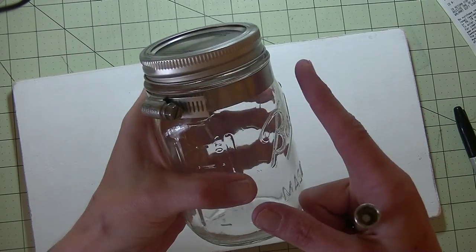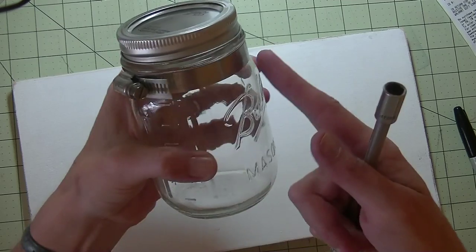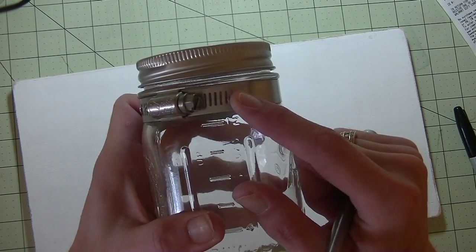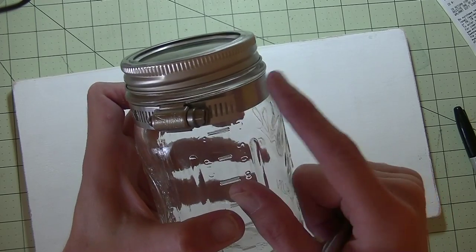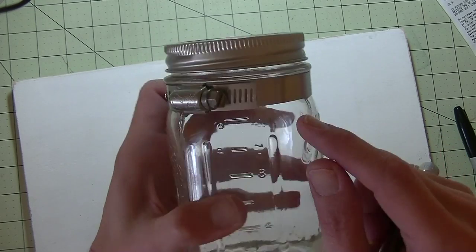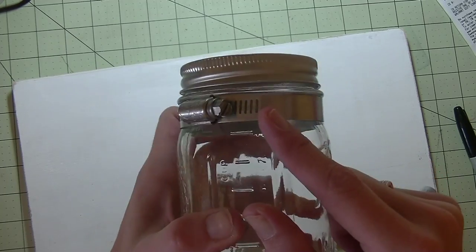You're going to have a whole bunch of extra metal. Figure out how much you want, then take your tin snips and just cut it down. You want to leave enough there so you can loosen the jar — if you loosen it all the way it's going to get lost in there. Leave about maybe three quarters of an inch on there.